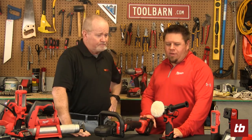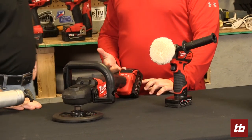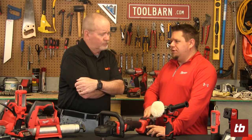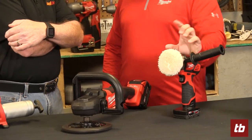Milwaukee offers two polishers — one that's M12 powered and one that's M18 powered, designed for two very different applications. The 18-volt one is designed for your larger surface areas: hoods, roofs. The M12 version is designed for those tighter areas, like special creases you'll see on sports cars, or working on things like your light covers to get the cloudiness out of those.